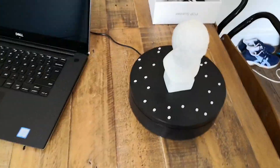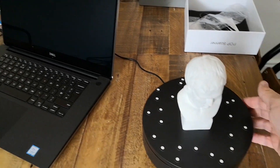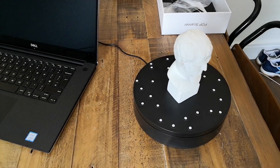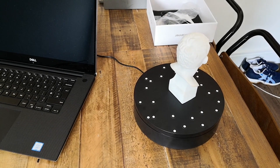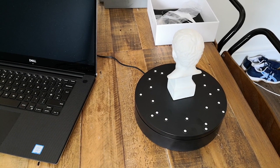Hi, welcome to another video. This is the lovely Agrippa statue that's rotating on the turntable that came with my Revopoint POP 3D scanner that I got from Kickstarter.